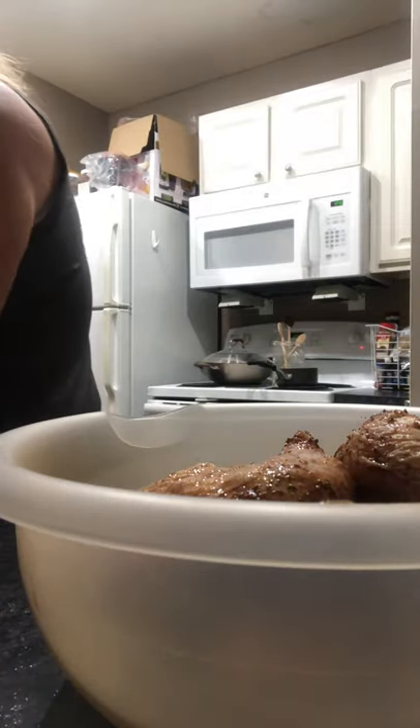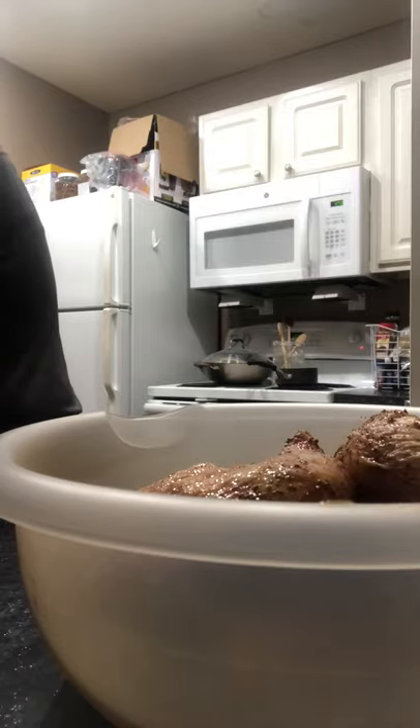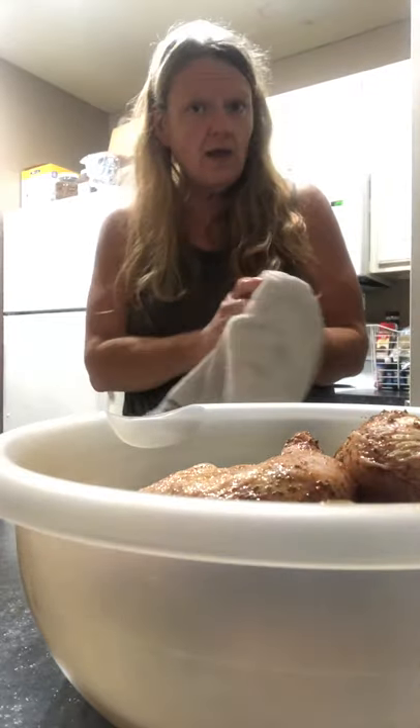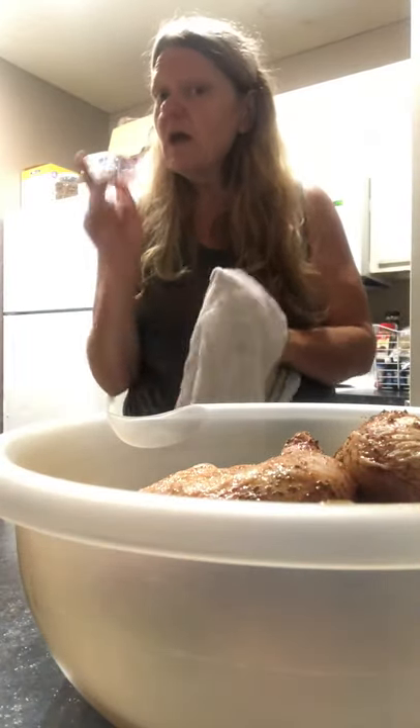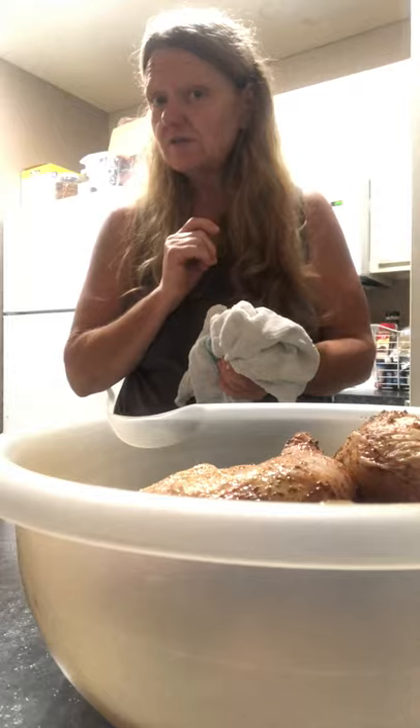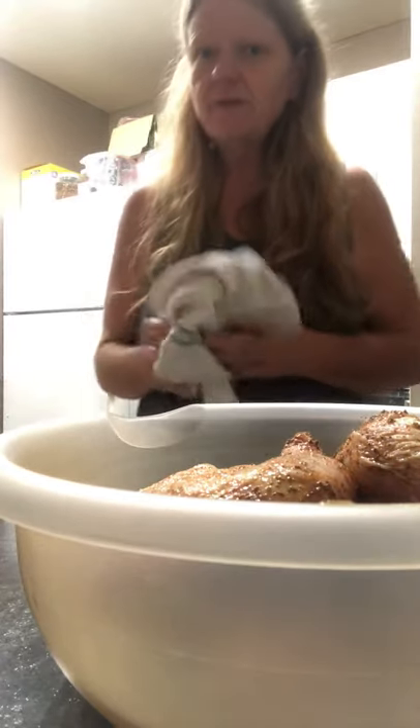I'm going to let them marinate really good for 48 hours — it'll have a really good flavor. I'll put them in the refrigerator and show what we're gonna do on Saturday. God bless everybody, I'll see you Saturday. Have a blessed rest of the week, keep the angels in your life, don't forget to hit like and subscribe. See you soon, bye!